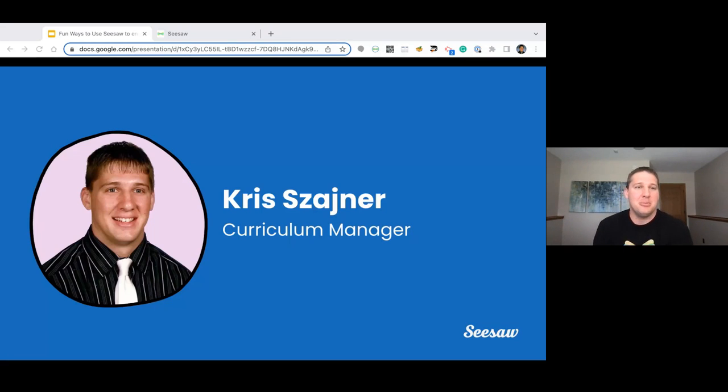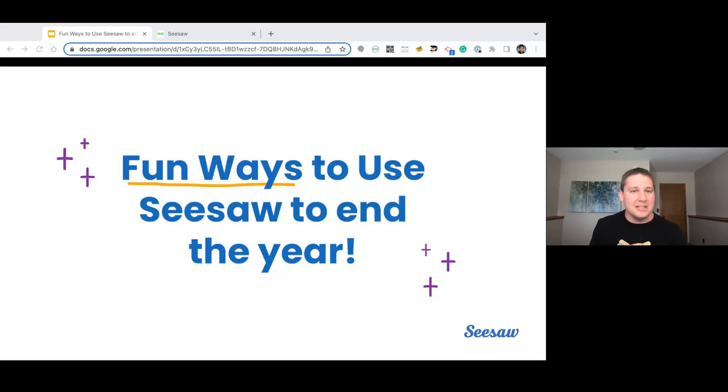I'm going to jump right into introducing myself. I'll be your Seesaw expert learning and teaching you through this amazing tool that we have available at our fingertips. My name is Chris Scheiner. I am the curriculum manager here at Seesaw. Before that, I was a partnership manager and a developer of a lot of content, and even before that, I was a technology coach and a kindergarten teacher.